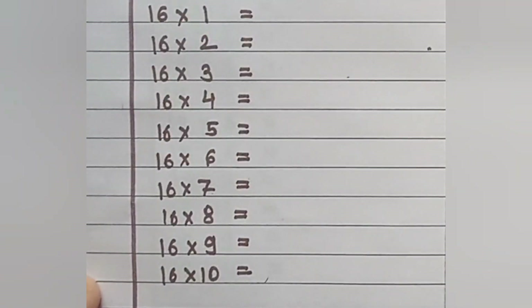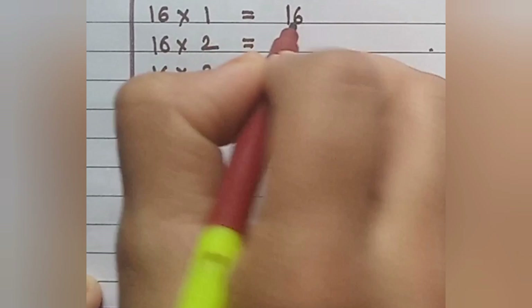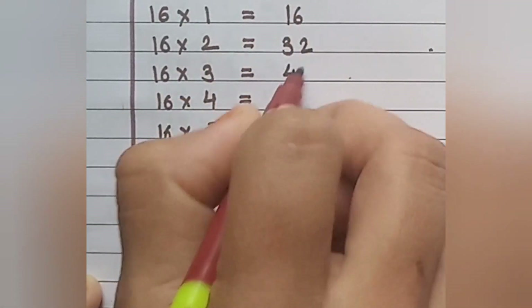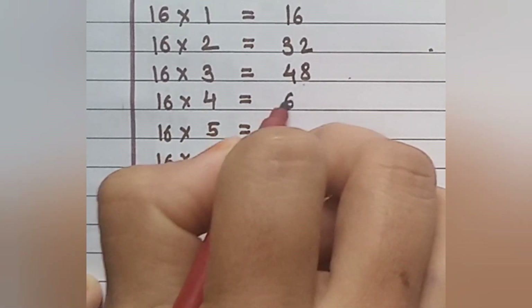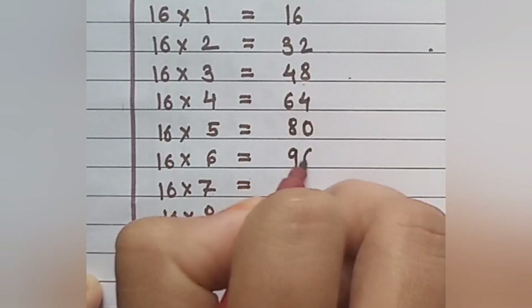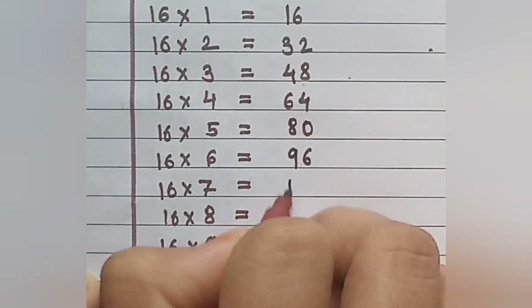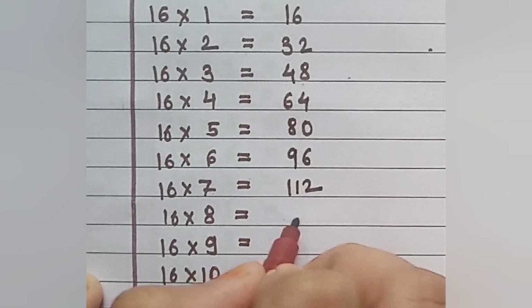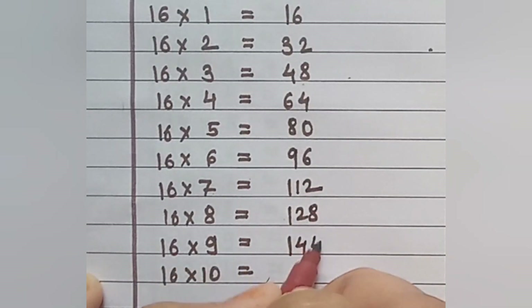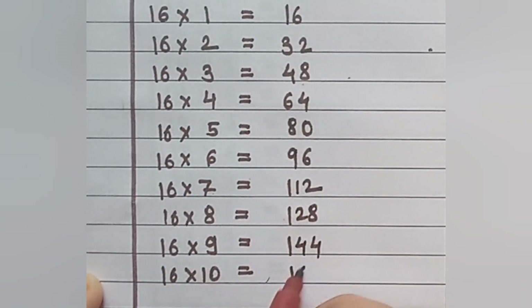Table of 16: 16×1=16, 16×2=32, 16×3=48, 16×4=64, 16×5=80, 16×6=96, 16×7=112, 16×8=128, 16×9=144, 16×10=160.